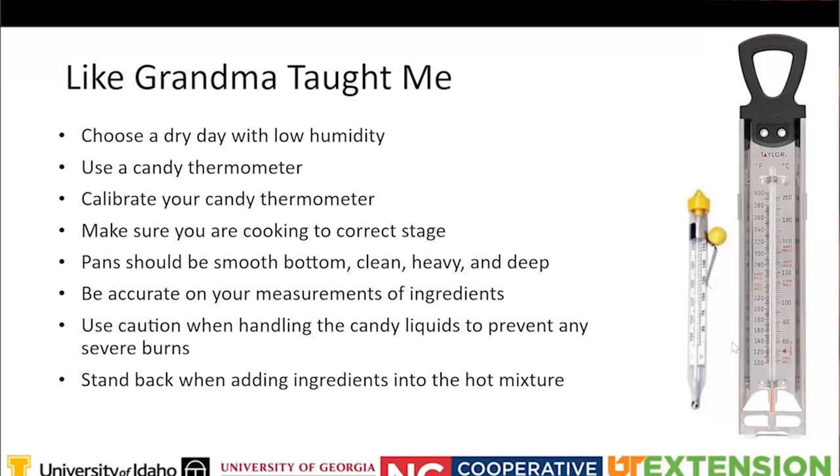Being in Tennessee, summertime in the South is not the ideal time to make candy - that's why you see a lot of candy making during winter months when there's low humidity and it's dry outside. Also, make sure you use a candy thermometer. There are many types, but it's important to have one made for candy making - it may also show frying temperatures, which is perfectly fine.